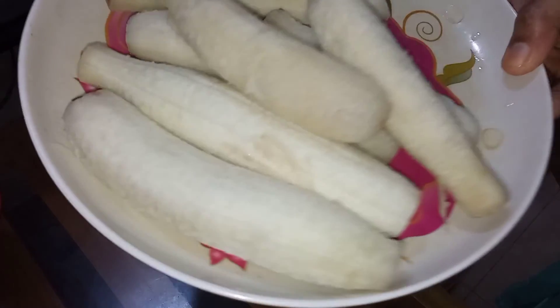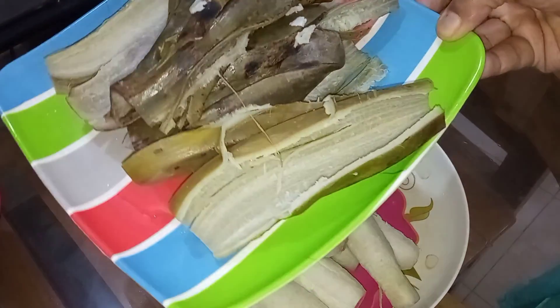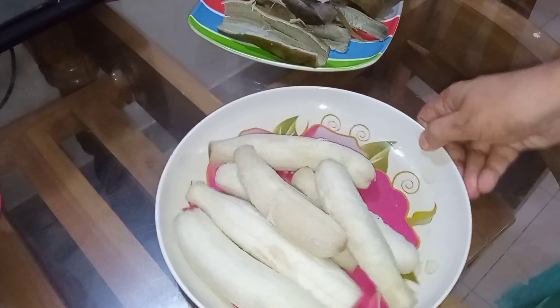I am going to place this color in my preparation.